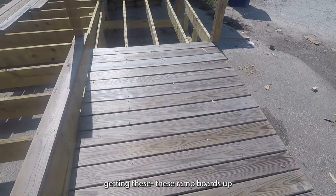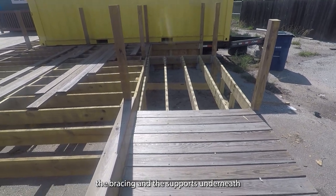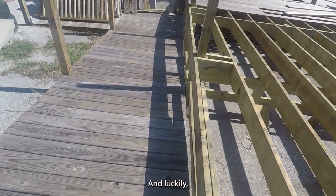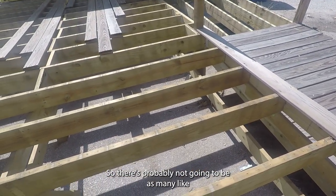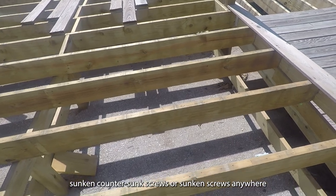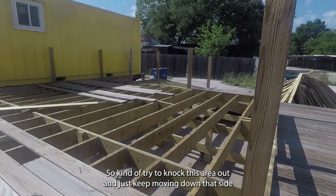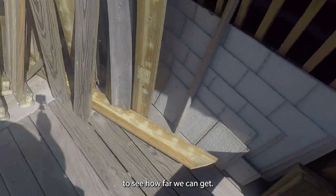Tomorrow will probably be more of the same — keep getting these ramp boards up and see if we can get into the bracing and supports underneath. That will take a fraction of the time the deck boards took. Luckily, a lot of the screws are visible because they're attached with hangers, so there probably won't be as many countersunk screws on the bracing — that should go a little faster. Try to knock this area out and just keep moving down that side.